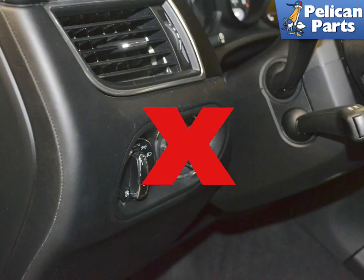When working around the door window motor, make sure it cannot be operated while working. Place the remote key far enough away from the car so that the car cannot be powered.